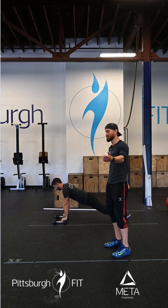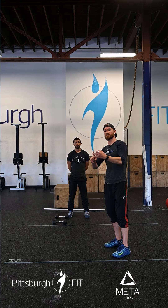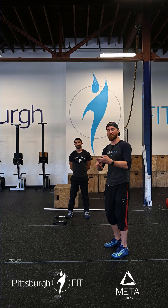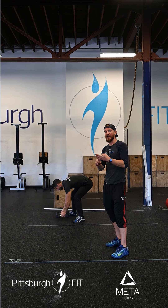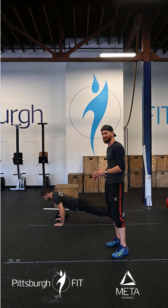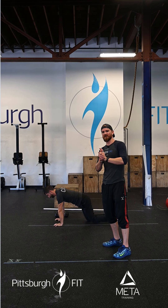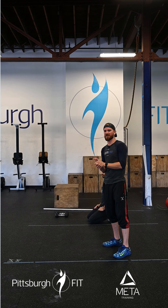Then we go back to deadlifts — same weight. This time it's 10 deadlifts, 20 box jumps, and 30 hand release push-ups. The push-ups are going to get slightly easier — well, I think hand release are actually harder than deficit, personally — but the numbers increase while the push-up style gets more accessible.